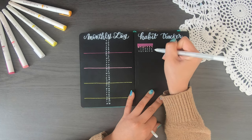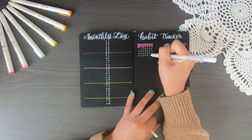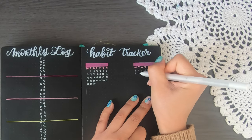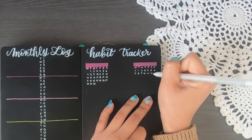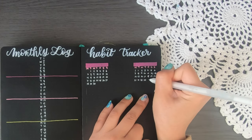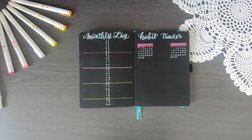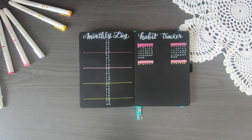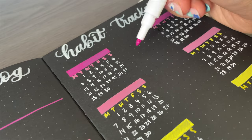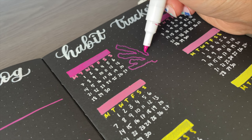For this habit tracker I'm just going to have three columns. The center column is reserved for coral decorations because there's no space for them elsewhere. For each habit I'm going to list out the days of the month. I made a small mistake — I put the 1st on a Monday, but in November the first day is a Tuesday, so I'm going to use a black acrylograph as a blackout to correct it. The way this habit tracker works is I'll use my white pen to color in the number in a circle once I've completed the habit that day.